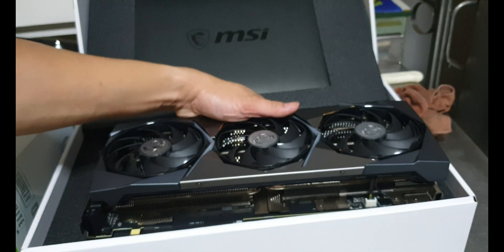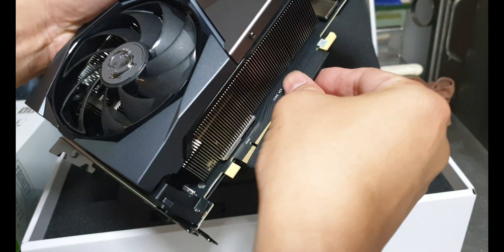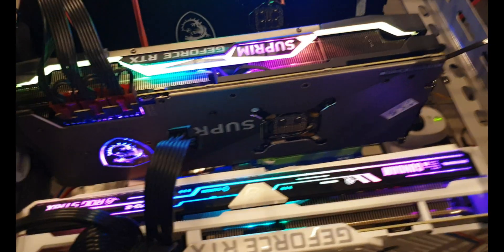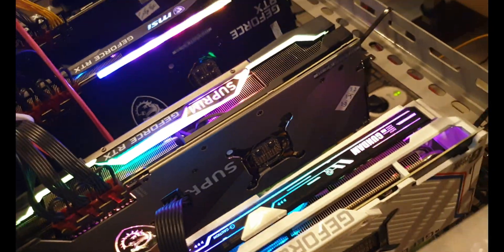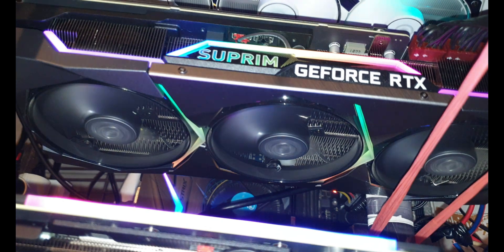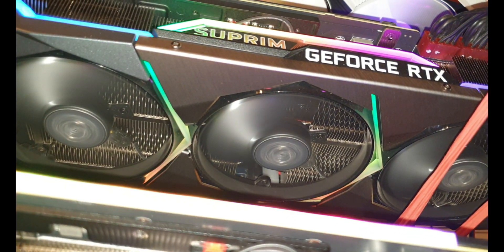Here is the PCIe socket, just like a regular VGA. Let me also show my other MSI Supreme RTX 3080 that's already running — I've put a riser in it so you can see how it looks when it's turned on. You can clearly see the non-straight diamond-shaped grill pattern with the lights on.